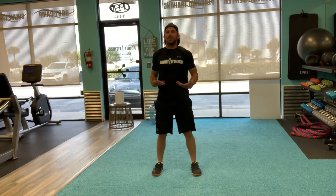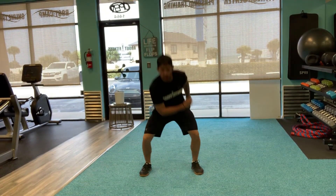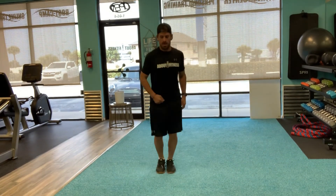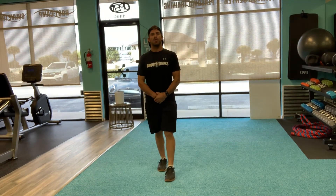Five to ten of those. Then we're going to lie down, touch the floor, feet together, feet apart and down. Do 10 to 15 of those as well.